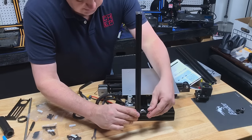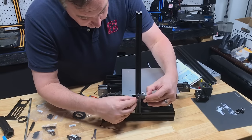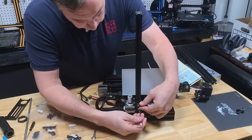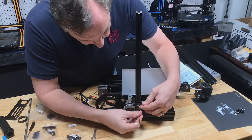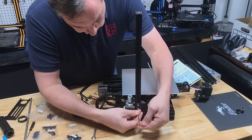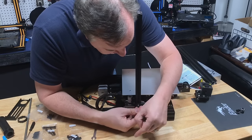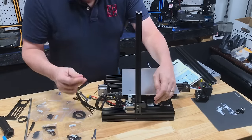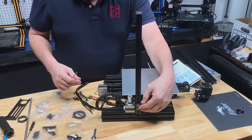Then we're going to install the stop switch. It's got two T-nuts and a little lip that stops it from going too far. Line up the T-nuts, slide it down to that lip, and tighten the bottom one first — as you tighten it, it should twist and grip into place. Then tighten the top one the same way. You can tighten these up, but we'll probably loosen and adjust them when we get the gantry level.